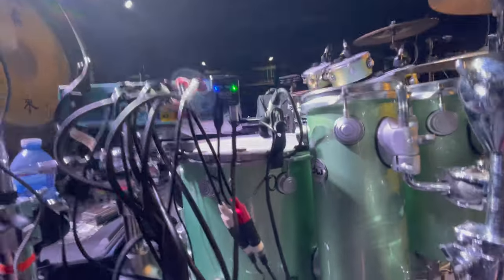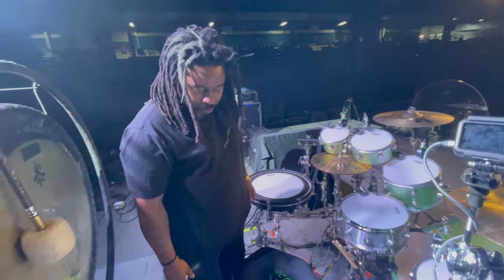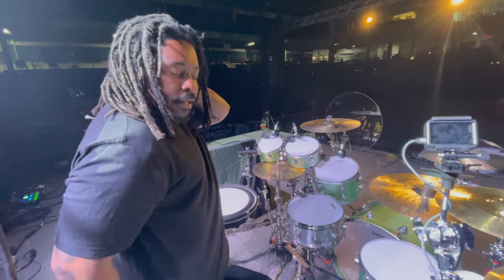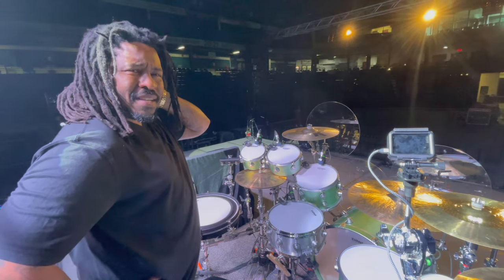Let's talk electronics. This is a gong — that's all I have to say about that. I'm using Roland — I've been with Roland since, I want to say, my longest running sponsorship. I've been with them since like oh-eight or oh-nine.